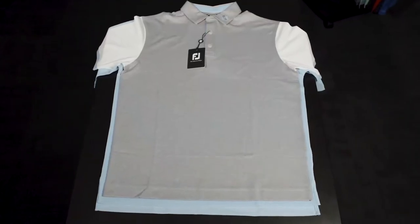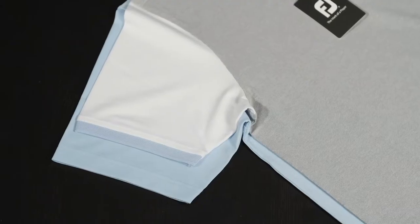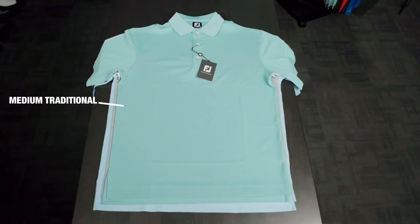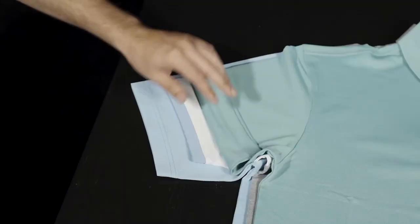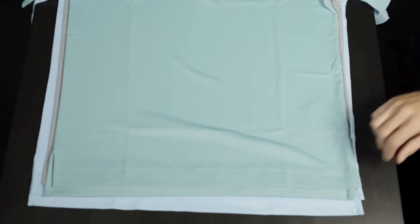When comparing the two fits we can see the main differences are in the length and also the fit around the torso and arms. A golfer who typically wears a traditional fit may obtain a better fit by selecting a larger size in athletic. As an example, we have compared the medium-sized traditional fit versus the large size athletic fit — the sleeve length is more similar and the fit across the torso and the length of the shirt is also comparable.